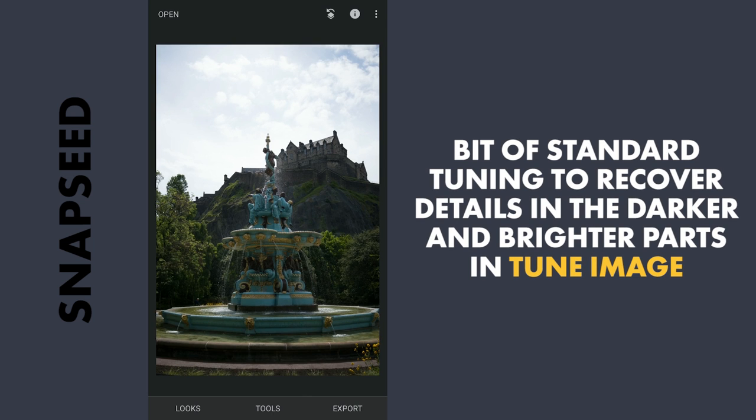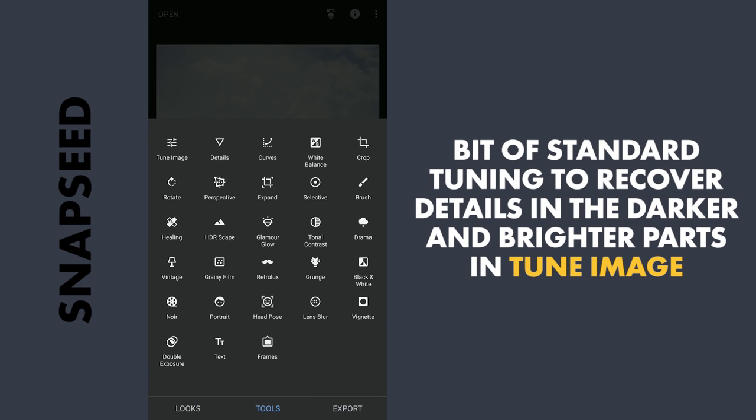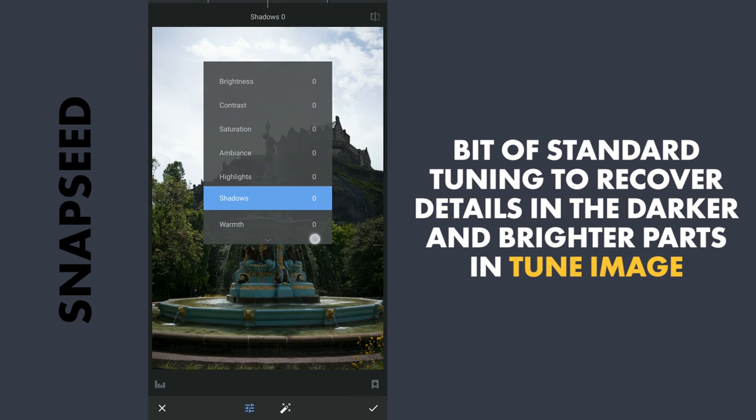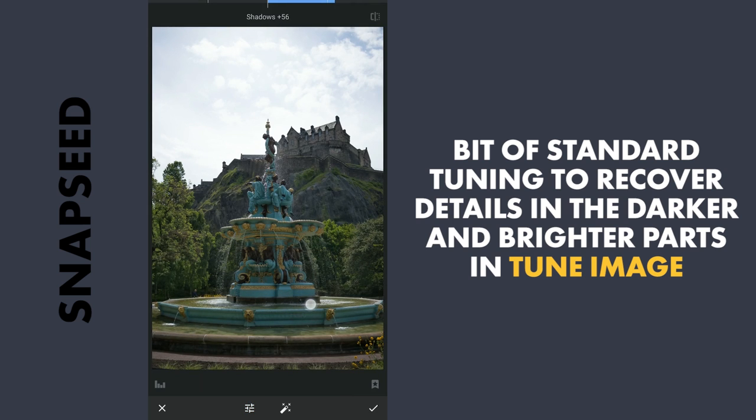Next I will do some standard tuning by going to Tune Image and increasing the shadows to get some details back in the darker areas, and decreasing the highlights. You can see details getting back in the sky. And I will apply this.